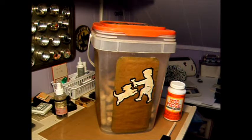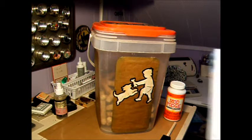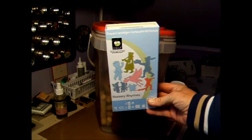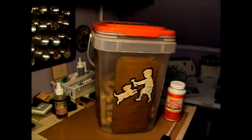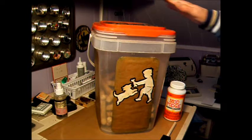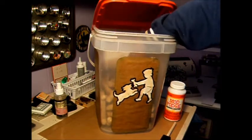Hi Crafters! This is Amy. I did another project here with the Cricut Nursery Rhymes cartridge. What I did was I decorated — or more camouflaged — decorated the dog biscuit container.